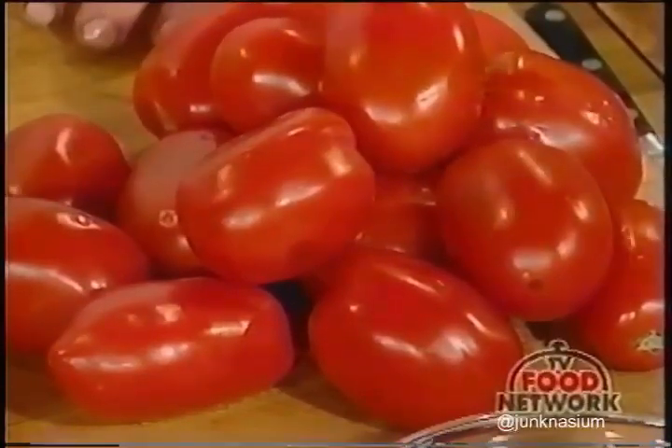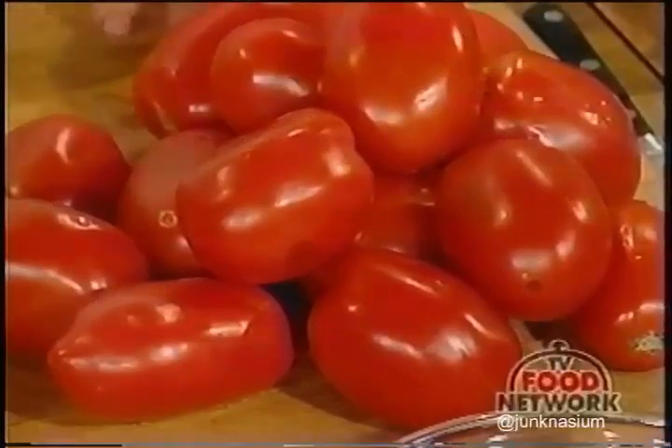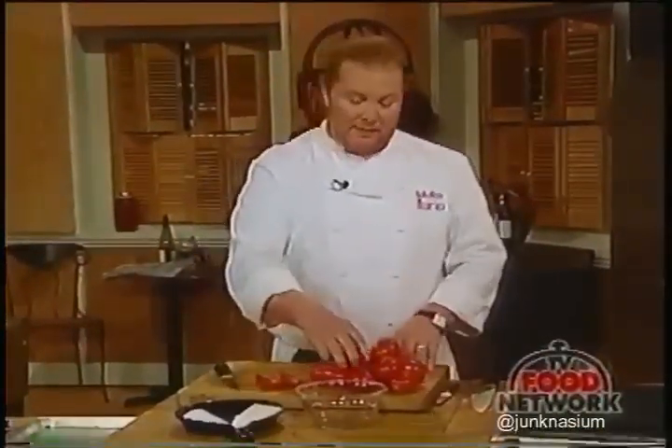They're certainly not the gassed green ones that are awful and sold by the evil tomato merchants of the world. They're just nice, simple tomatoes—not quite the peak of their flavor like they would be in August, September, or October—but still good nonetheless. What we're going to do to intensify their flavor is to oven-dry them, or roast them at a very low temperature overnight.